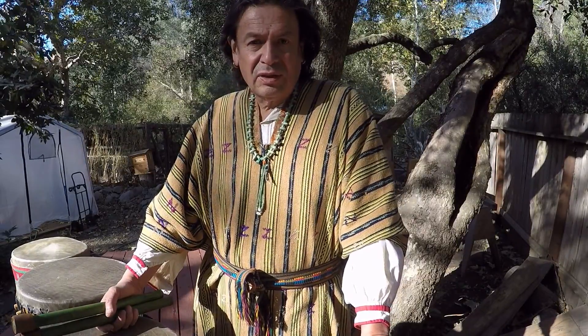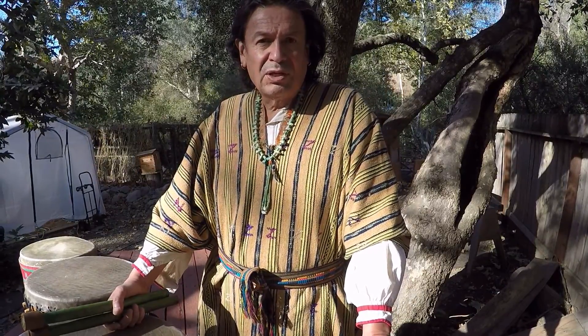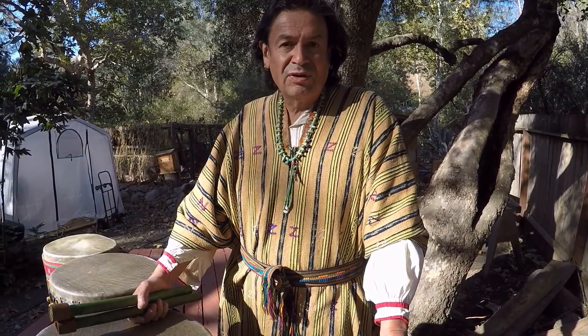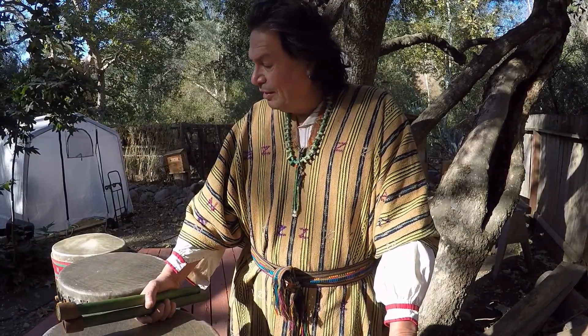I hope you like this. Thank you for checking out my channel. We'll put this on Patreon as well. Maybe one day in the future, a drum like this could be for you.